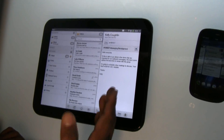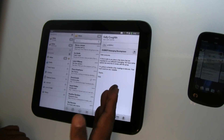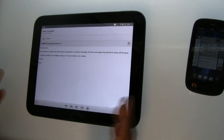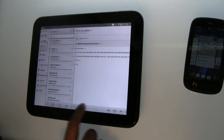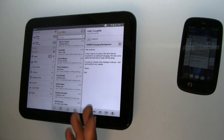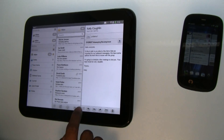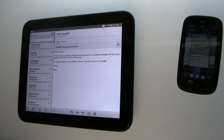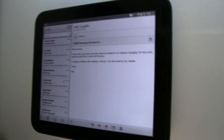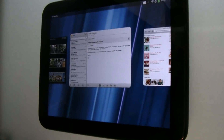Now let's say I'm in the email application and I want to see it full screen. With one tap of the button, I can go to full screen, and just like that, I can switch back and zoom out into the entire view of my email. When I'm in this familiar view and I want to respond to an email, I just hit that.